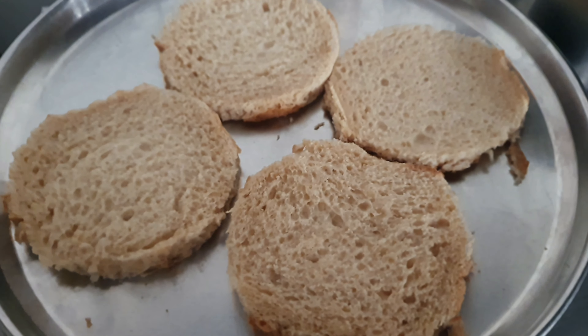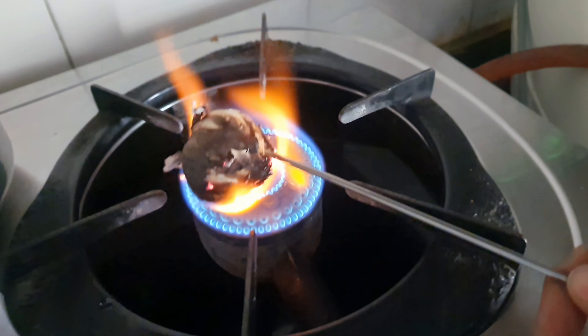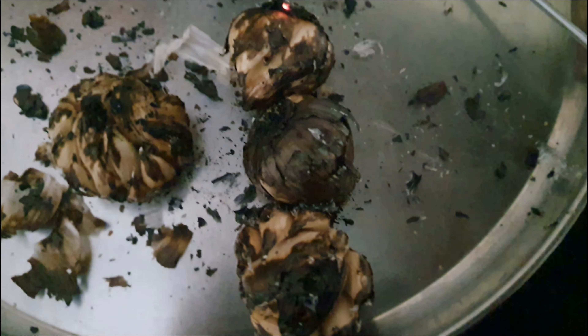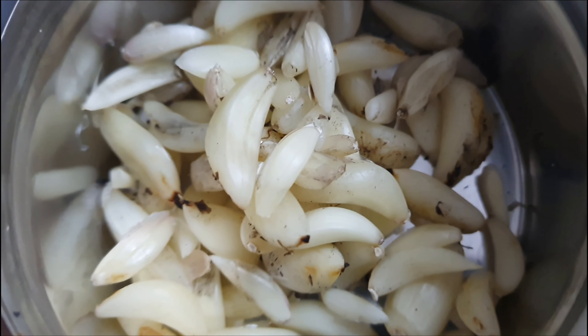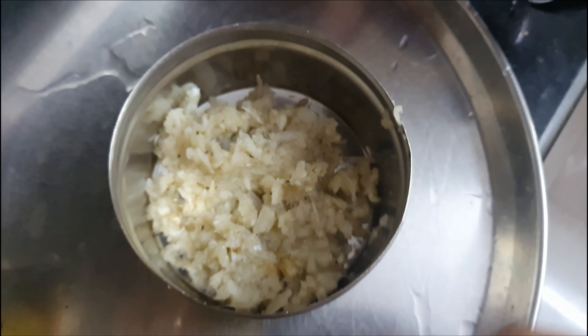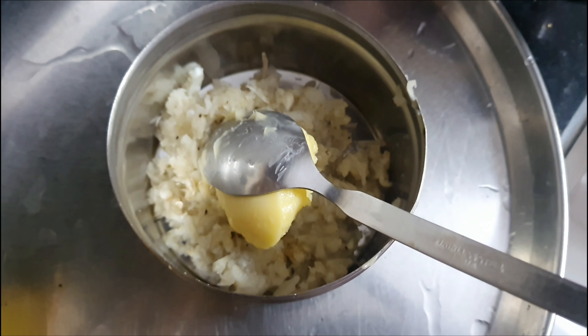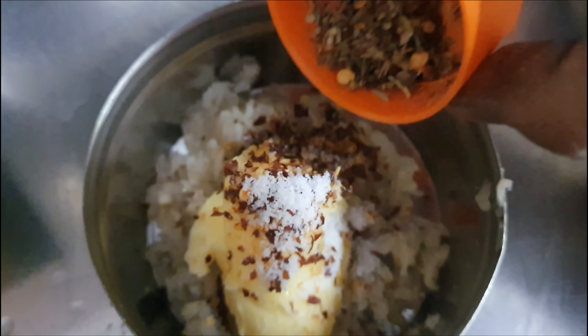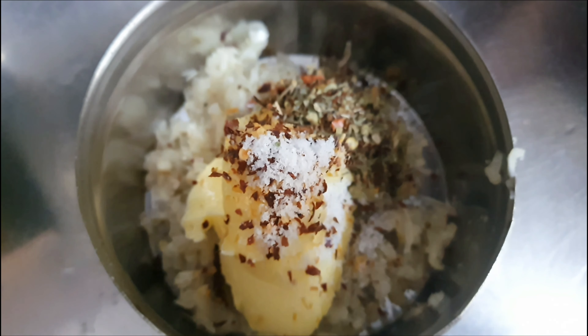Cut bread into circles. Fry garlic, then remove the skin and make a paste. Now add butter, salt, red chili flakes, and seasonings, and mix well.